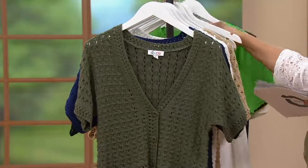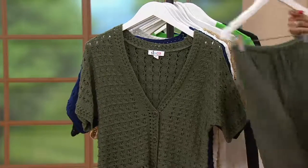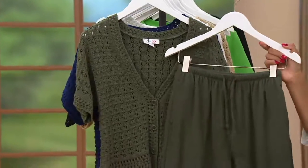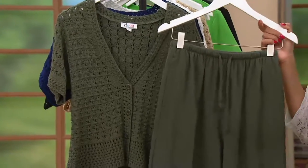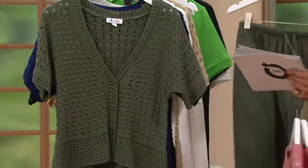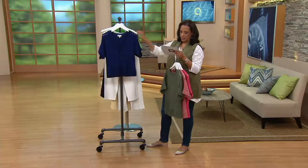And if you like to do monochromatic, let me just show you — because here's what I was talking about: building an outfit. How good looking is this? Now are the colors exact? No, because the materials are different. But do the colors go? Absolutely yes. They coordinate very nicely. So that's Dark Olive in your crochet cardigan.